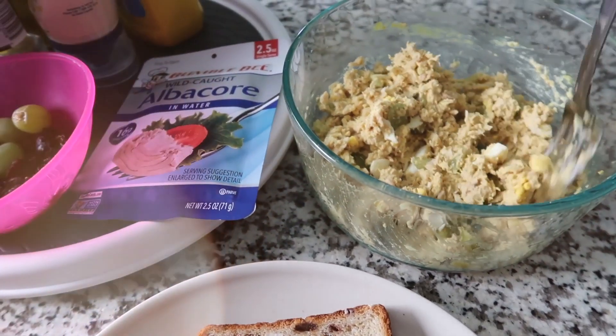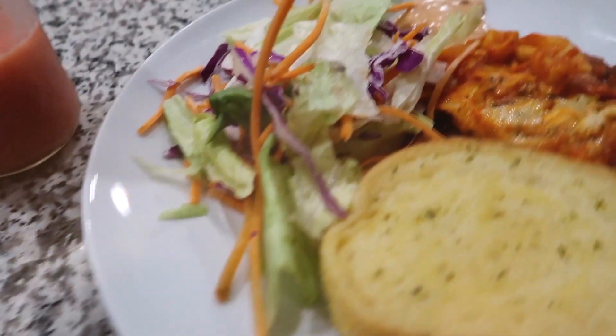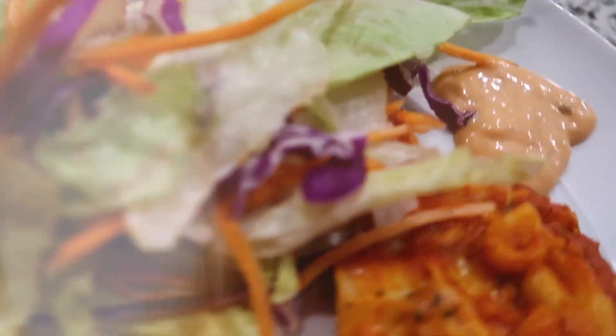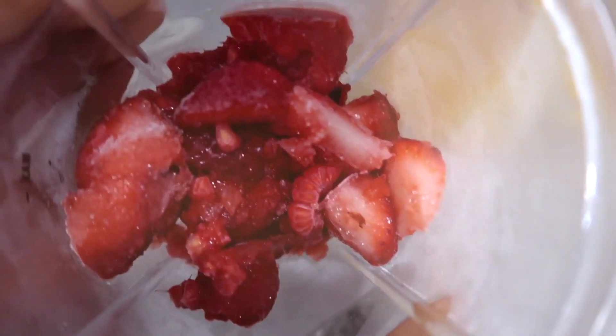I just wanted to take a minute to show it to anyone who would care to see that. And this is another example of a no-prep meal for those that are interested — just some salad, lasagna, and garlic bread.